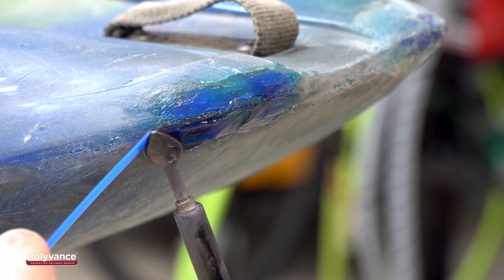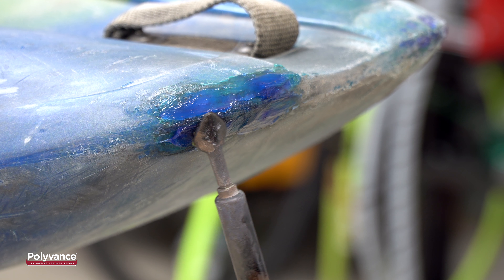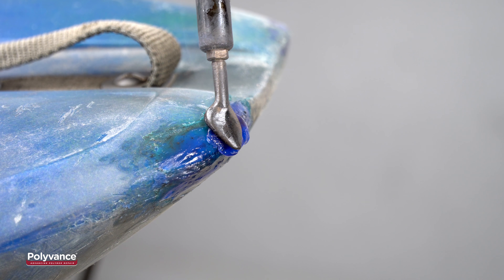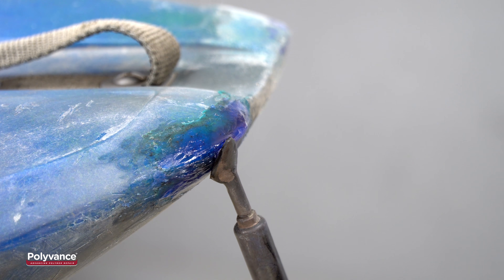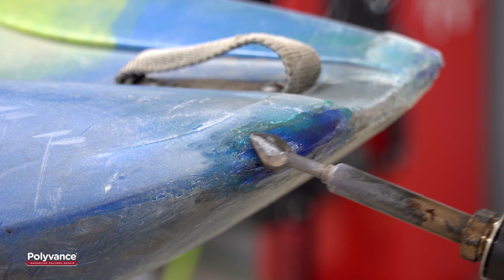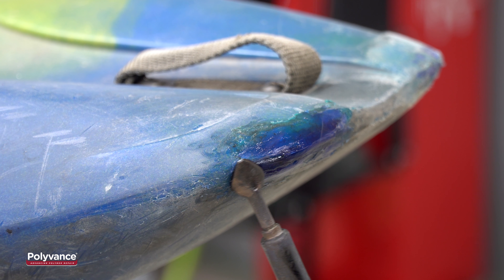If the reinforcing mesh tries to separate from the kayak, use your flat tool to push the mesh back into the kayak. Keep adding welding rod until you have completely covered the mesh. Continue smoothing the plastic and doing any cosmetic shaping until you are satisfied with the results.